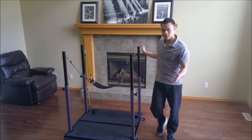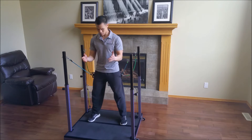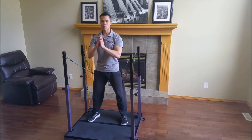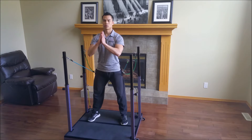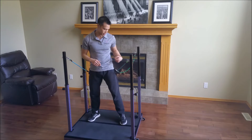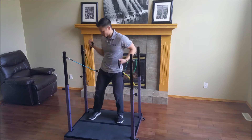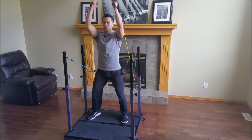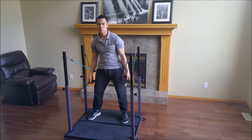What about squats? Using the mechanism, you can squat deeper and maintain proper posture. Pistons, and many, many more.